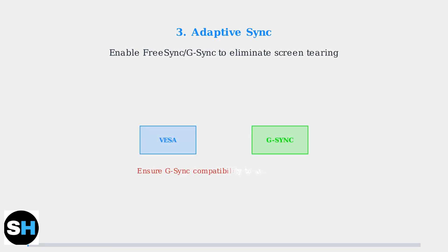Enable adaptive sync — whether FreeSync or G-Sync — to eliminate screen tearing. Make sure your monitor is certified as G-Sync compatible to avoid flickering issues during gameplay.